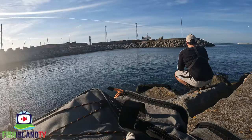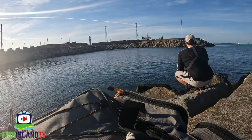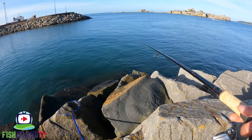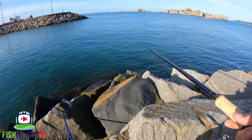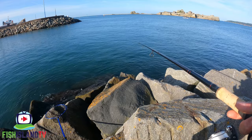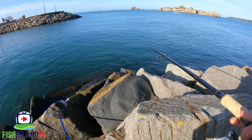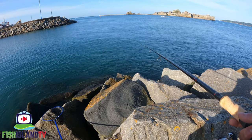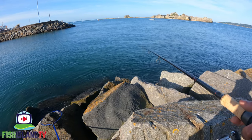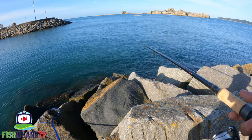On a morning like this I don't mind if it's a blank session, it's just nice to get out. One thing I was terrible at when learning to mullet fish was keeping control of my slack line on the float - when striking I was just striking the slack. Now I like to have just a little bow in it. With this longer rod I shouldn't miss as many bites as I usually do with my 13-foot rod.